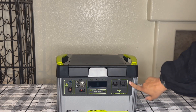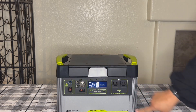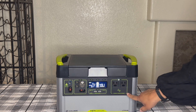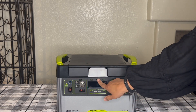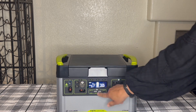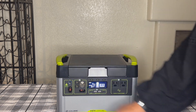This is how you turn it on. Each individual place that you're going to do some charging has its own power. This is for the electrical outlet — 1200 watts, 2400 watt surge. This light button turns the screen on and off, so you can see this is the USB port, the C port, and this is where the 12 volt is.